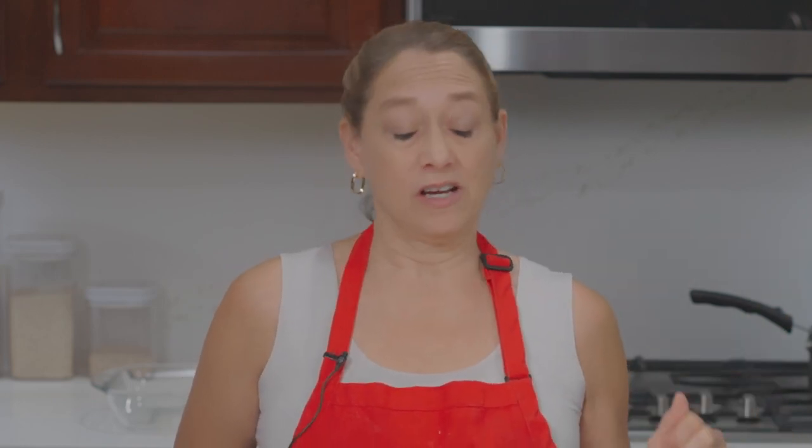Hi, welcome to What's Cooking with Rochelle. Today we are making Almond Joy bars. I personally love Almond Joy candy bars, but I hate how sweet they are. So if you're like me and you'd like a more grown-up version of the Almond Joy bar, this is exactly what you're looking for.